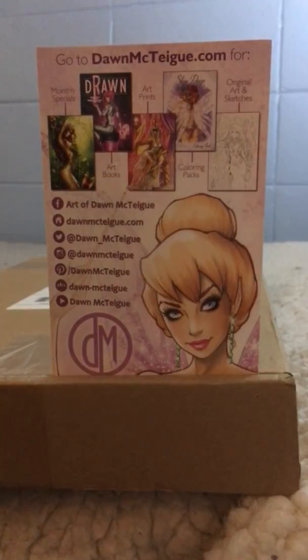I received my Don McTague prints in the mail and we're going to have an unboxing to see how it goes. This is a little flyer I picked up at Yancey's comic shop when I met her last week, so I decided to order a couple more prints.